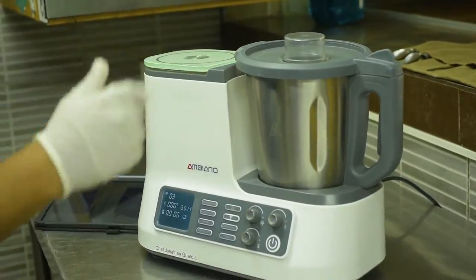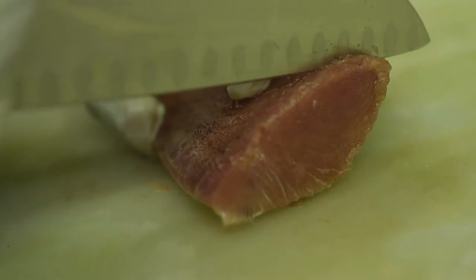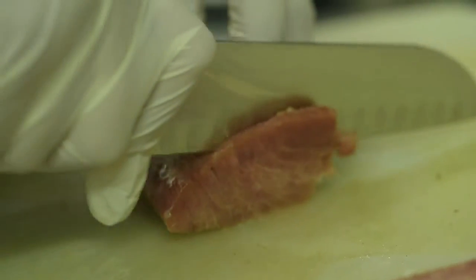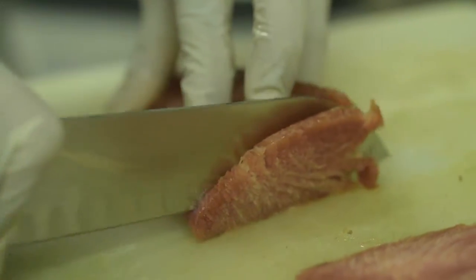And voilà! Here we have a piece of tuna fish, so we are going to cut it in slices. I recommend that the tuna be a bit cold, so we can make cleaner cuts.